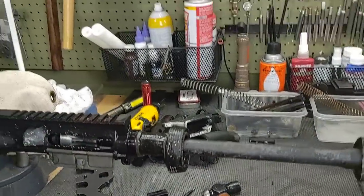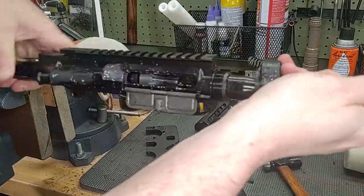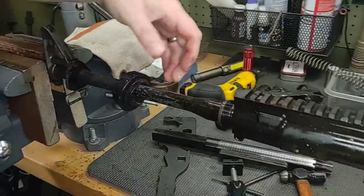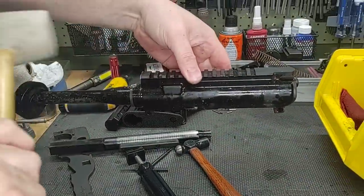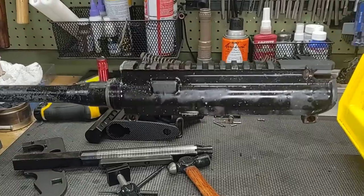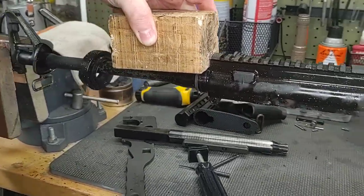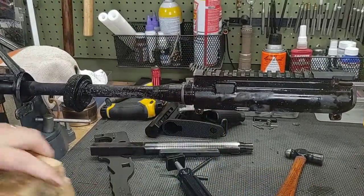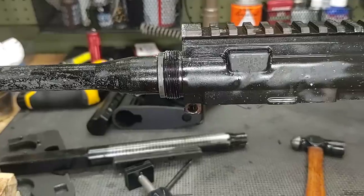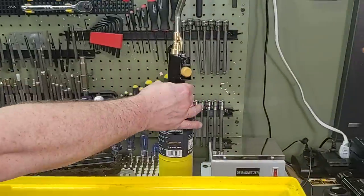Let's grab a hammer and try to unseat this upper. The rubber hammer's not working. Let's get the wood block. It does not want to move. Time to break out some heat. Got a little bit heavier of a hammer.